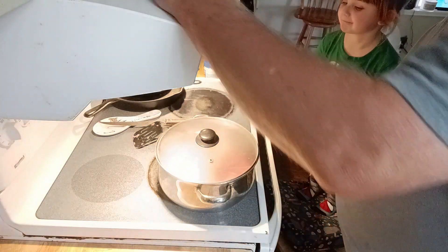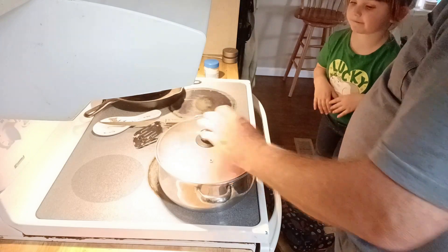It's not yummy yet, but it's going to be yummy. You're going to eat some of this with us later.